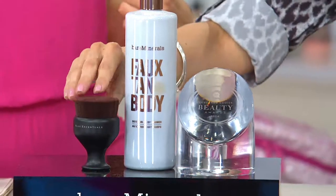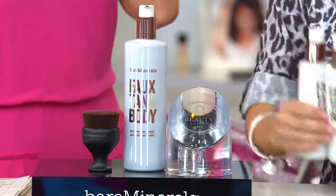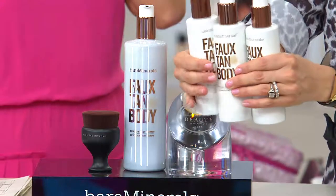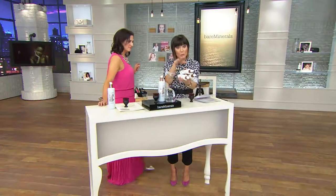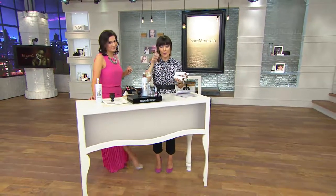And only here do you get the brush and the big bottle of faux tan. You'd have to buy three of these at $26 each — that's $25, that's $50, that's $75, and the brush is not included. This is $25 less and you get the brush.